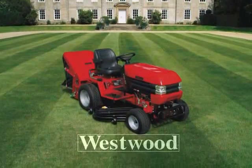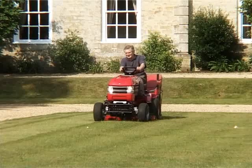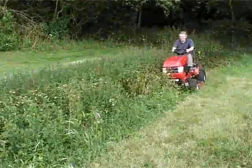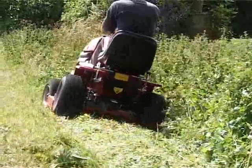What should you be looking for in a garden tractor? Westwood is one of Britain's best-selling ranges, for very good reasons. Westwood tractors are renowned for their ability to cut and collect, even in the wet, without clogging.